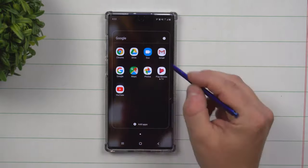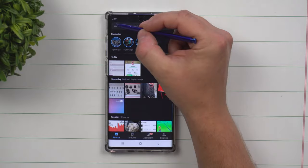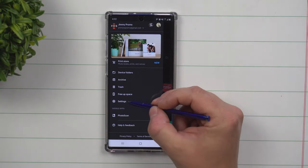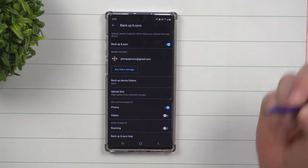First, open up the Google folder, then go inside of Google Photos. Now inside of here, on the very top left hand side, click those three little lines and then go down to settings. Inside of here, you want to go on the very top where it says backup and sync.